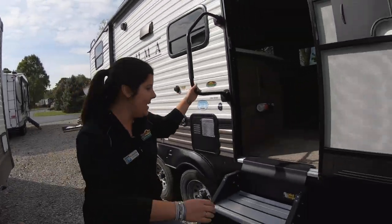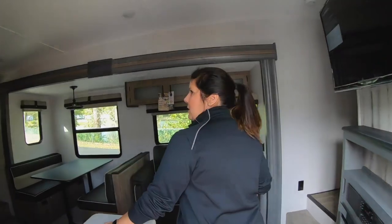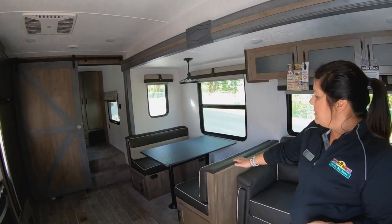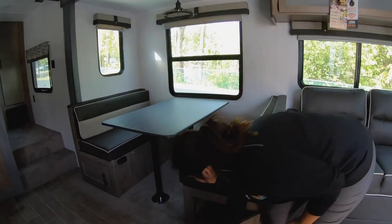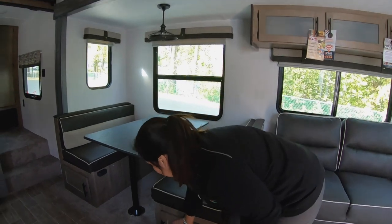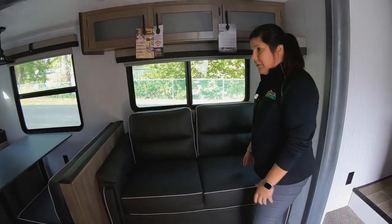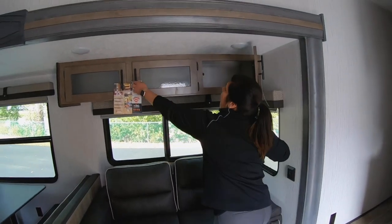Let's go check out the inside — I know you're going to be excited. You've got a beautiful interior. You've got your dinette that folds out into a bed as well, with tons of storage underneath on both sides. You've also got your tri-fold sofa for plenty of other sleeping space, with cabinets up above.